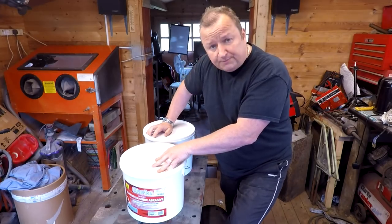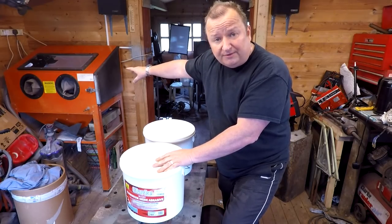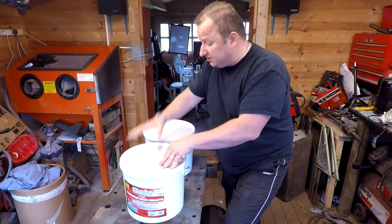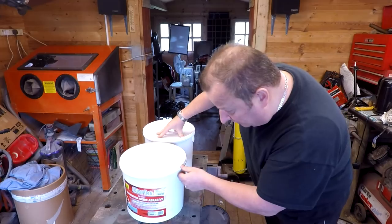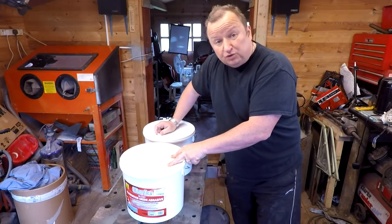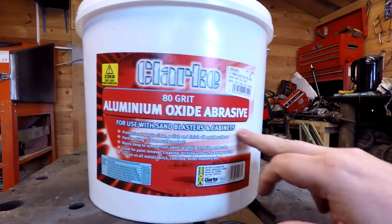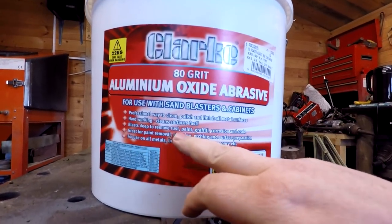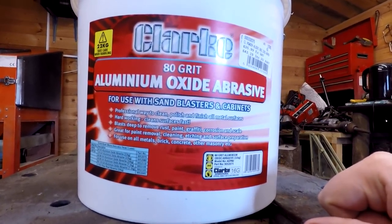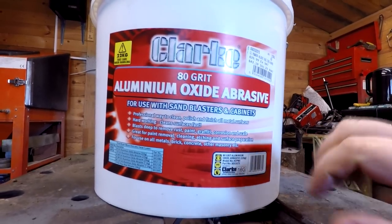So I've decided to go for some new stuff — a lot more expensive. This is like 25 pounds for 20 kilograms for the powdered glass stuff, something like that — between 16 and 25 pounds. This new stuff is 43 pounds, so it's a lot more expensive. I've got two 22-kilogram tubs which cost me about 86 pounds in total, as opposed to about 40 pounds — double the price basically. This is aluminium oxide abrasive, which is ideal for things like rust and can be used over and over again.